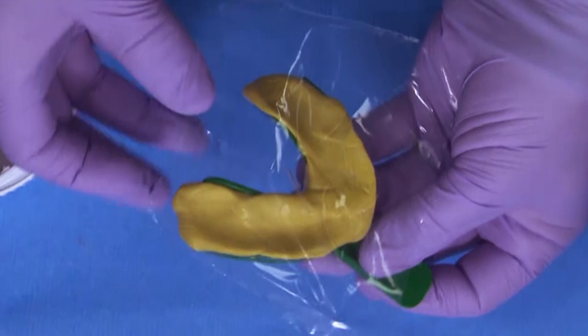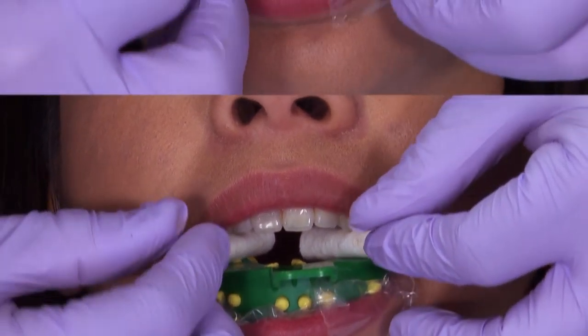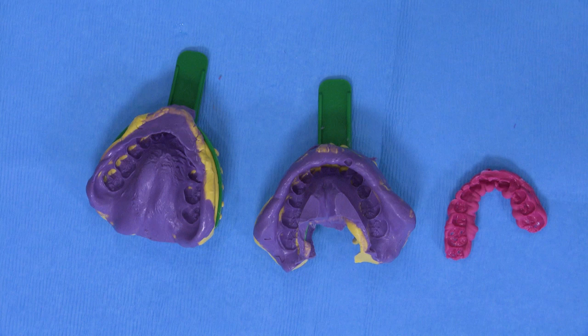Let's talk about making great full mouth pretreatment impressions today. If taking a digital scan is simply not an option in your practice, taking a perfect VPS impression is just as important. I'd like to show step-by-step the way we recommend full mouth pretreatment impressions for full arch removable appliances, as well as diagnostic model work to be taken.